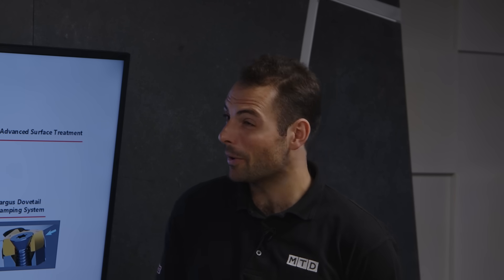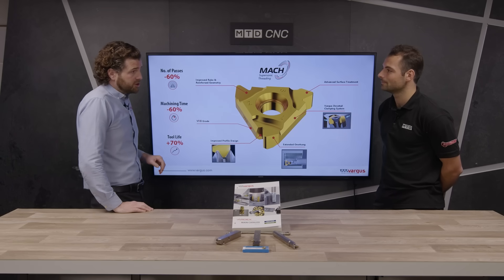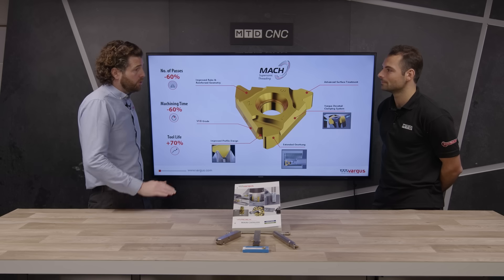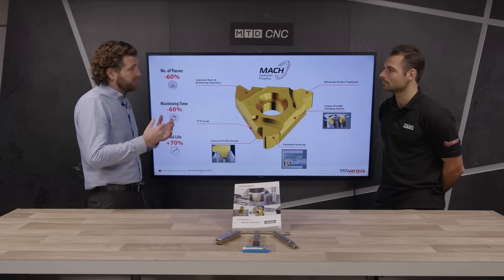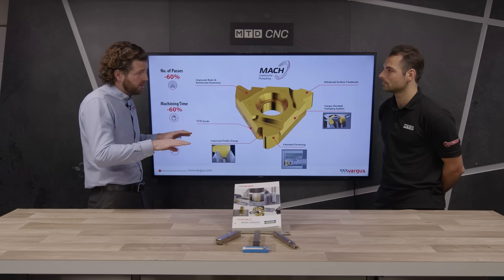And do you cover every thread form needed by customers? Yes, we have 22 different thread forms in this range — everything from your standard metric and UN, MJ, UNJ. So everyone's needs are covered. And if there is a very niche thread form, we have the capability to make it as a one-off special for a customer if needed, so we can cover everything.